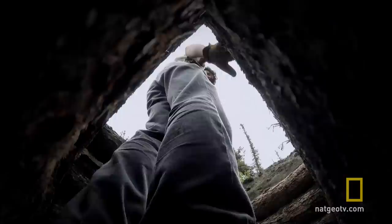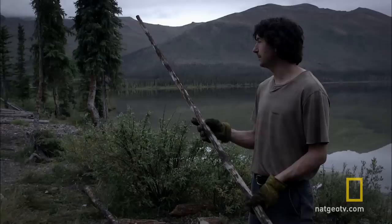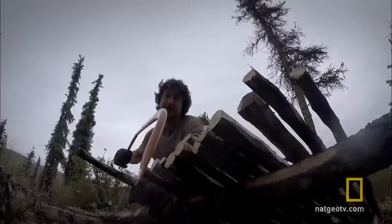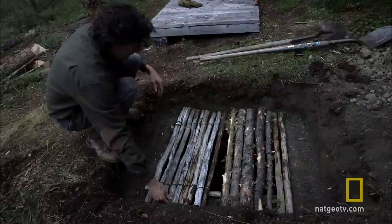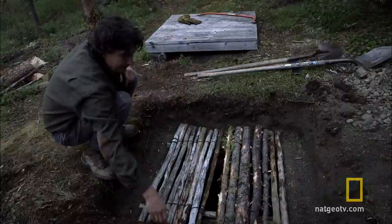These started out as teepee poles 14 years ago. I cut them, then I shortened them to make a tent that I could use in the winter. Now I'm going to cut them again and use them as part of my refrigerator lid. That'll be the lid right there. I just need to get some insulation — I'll get a nice thick piece of moss to put over the top of this.